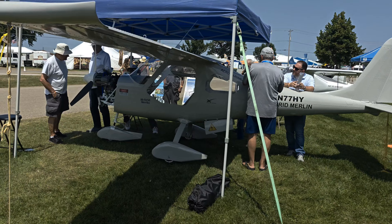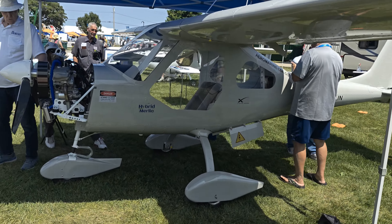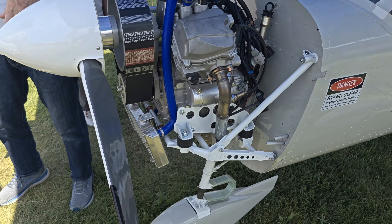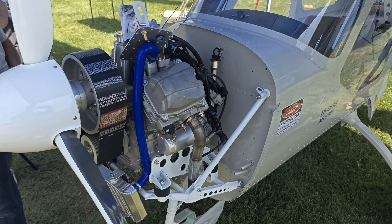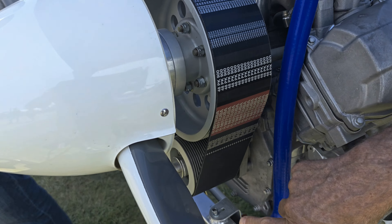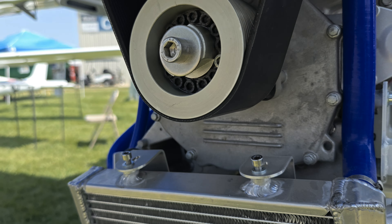This is our first hybrid — this Merlin. It's not a hybrid now; it's a V-twin with our classic reduction drive. We'll flight test it and benchmark it first as it's normally sold. And then we will replace this reduction drive with the electric motor reduction drive and the pulley down here with the slipper clutch in it, and then we'll fly this.